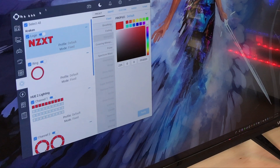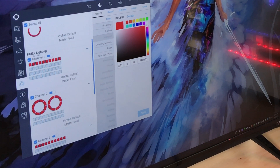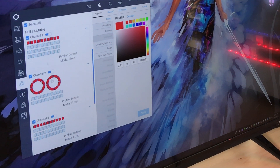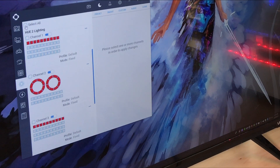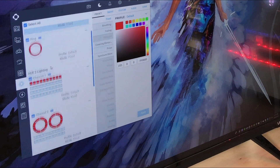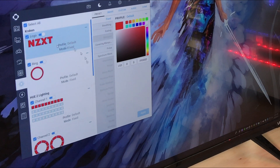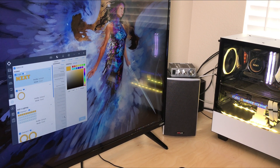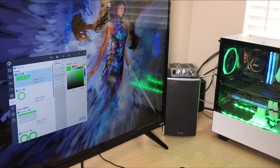We've got the Q software open and on the left side, if you come down to lighting, it'll bring you to this screen. As you can see, we've added the Hue 2 and it automatically identified that, and it shows the fans as well as the two LED strips that we are controlling with the Hue 2. Now I'm going to go ahead and select all, which is all of the devices that have been found in this unit. And then if you come over to this side, you can make changes. So as an example, if you pick fixed and then you select the color and then down at the bottom click apply, it should then change it to match. It's pretty easy to do that, and everything is changing as I expected it to.